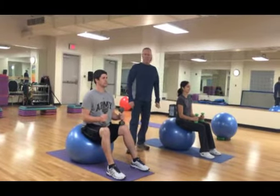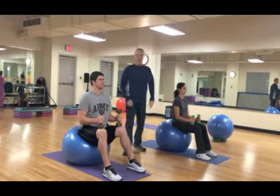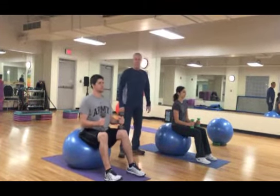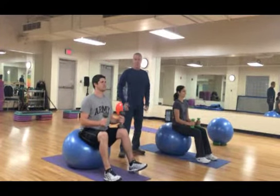Good morning and welcome to the Jones Center. I'm Fred, this is Dean, this is Anna. Today we are doing an arm press with crunch on the stability balls. As you can see, both have weights this morning. We're going to use our abs, our low back, and our shoulders.